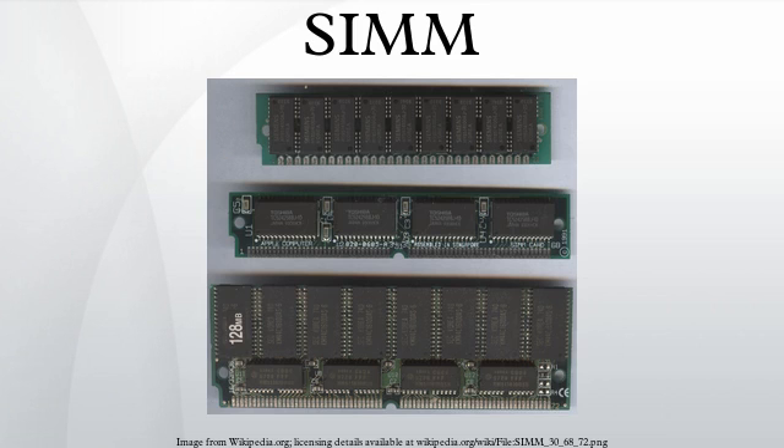A SIMM, or Single Inline Memory Module, is a type of memory module containing random access memory used in computers from the early 1980s to the late 1990s. It differs from a Dual Inline Memory Module, the most predominant form of memory module today, in that the contacts on a SIMM are redundant on both sides of the module.